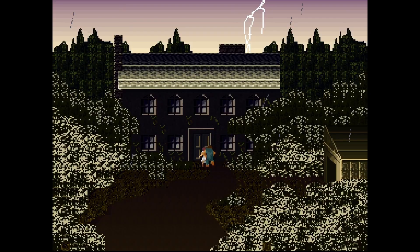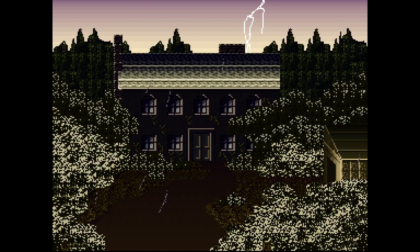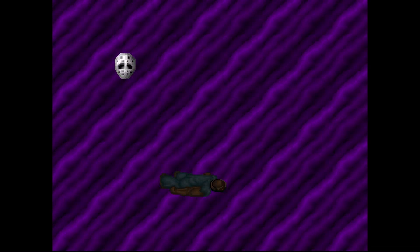The Splatterhouse core from Hoteko and his team is here. This has been one of the cores I've been looking forward to the entire year, because this is one of my favorite 2D arcade beat-em-up games of all time. It is here, it's in beta, and while it does have a few visual glitches, you can play Splatterhouse on Mr. FPGA today, and that is absolutely incredible.